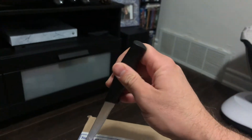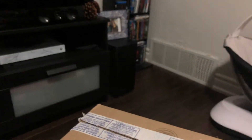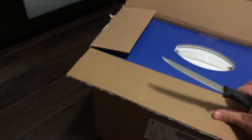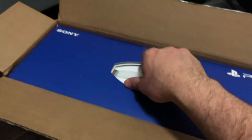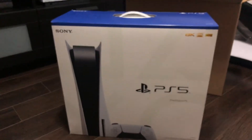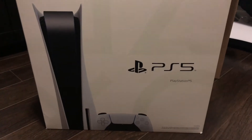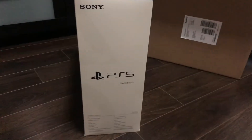Okay, without further ado, let's open this up. Been waiting a long time for this. I ordered from Walmart — everything's a little crazy because of shipping and COVID-19. I never really got any tracking information at all. My wife was home on leave when it was dropped off.